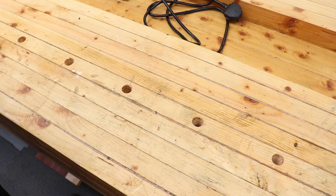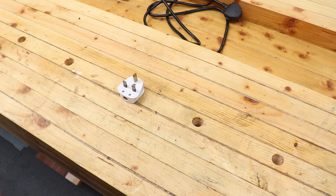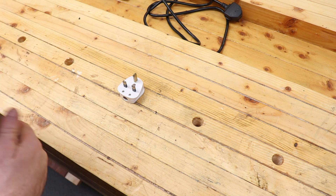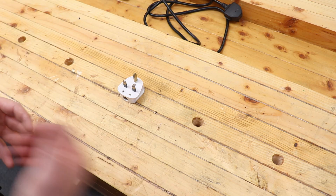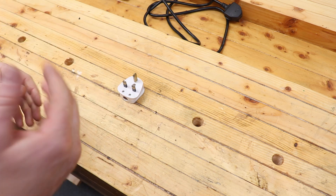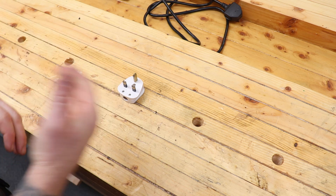The plug we are going to be fitting is a standard 13 amp 3-pin plug. It is specific to the UK and Ireland, so if you're outside the UK and Ireland it won't pertain to your plug, but the principles will be exactly the same. We will also show you how to change the fuse — very, very simple. This is a life skill that everybody should have.